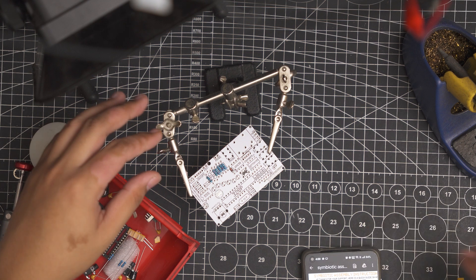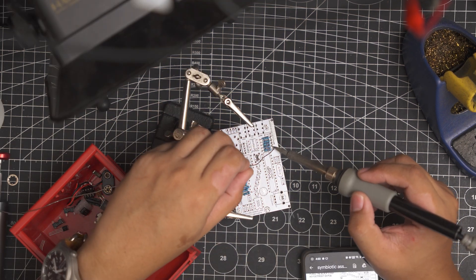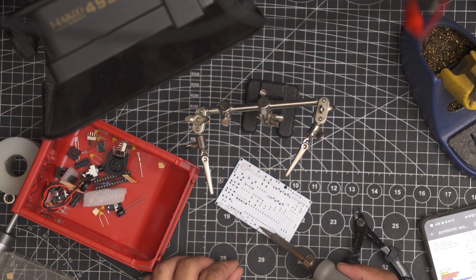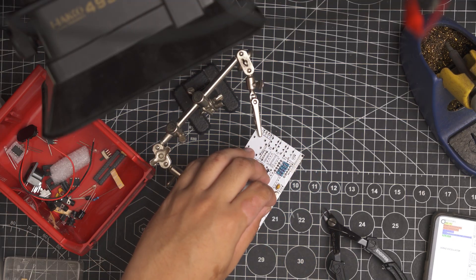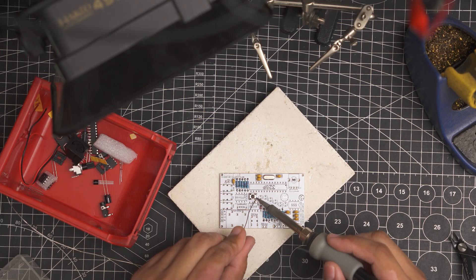The build guide was easy to follow. First you solder the diodes and resistors, then the crystal oscillator. You then have to solder some pin headers if you're going to use them, but with my build I skipped this because I use the jacks. Next are the ceramic capacitors, then the buttons.